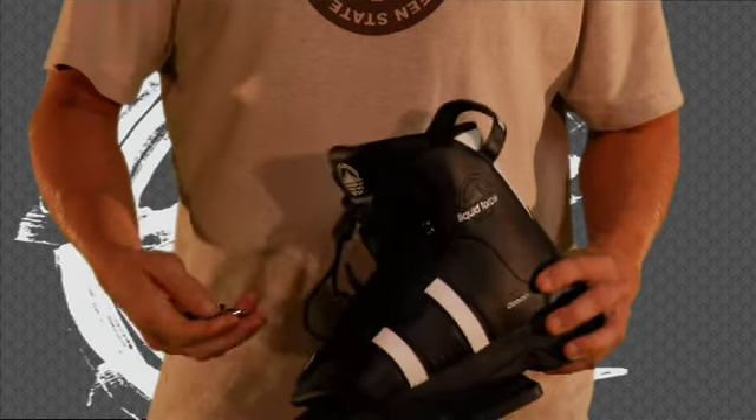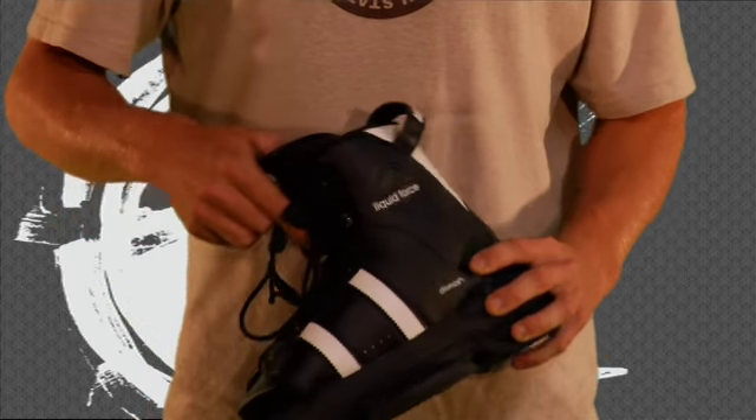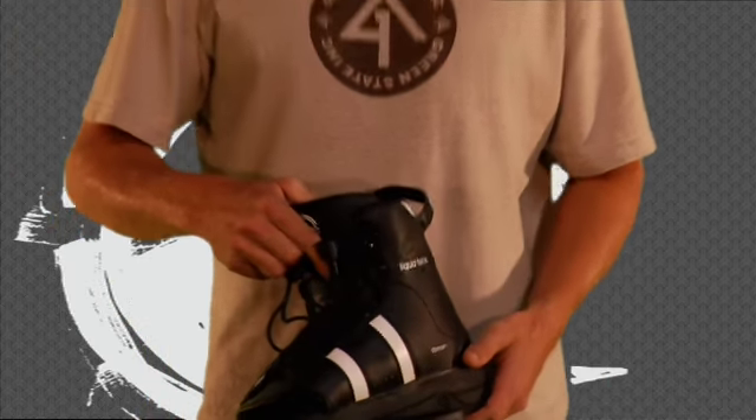It has adjustable thumb screw locks that are just easier to set up your stance if you have a different rider on the boat that just wants to move it around. It makes that a lot more easier to do.